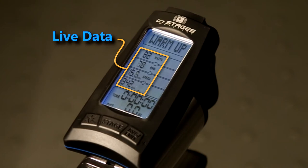All displays are active whether you choose to save your ride data or simply view it. To begin your workout, start pedaling, then press the stage button. You'll begin in warm-up mode.